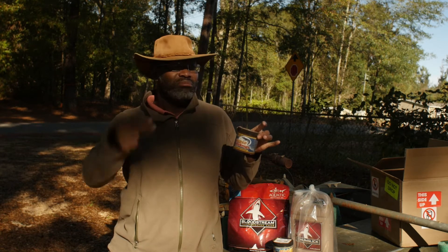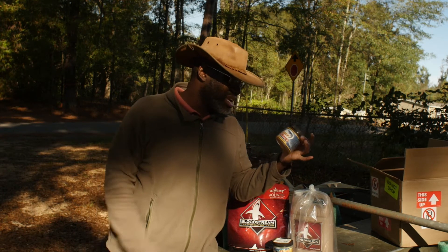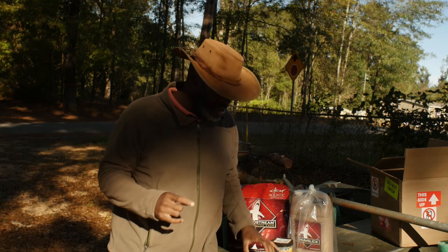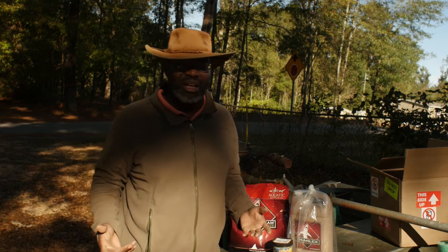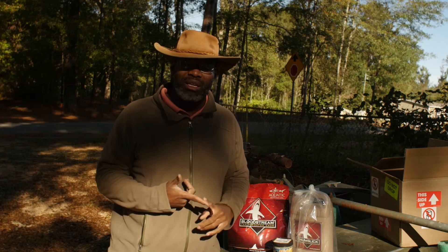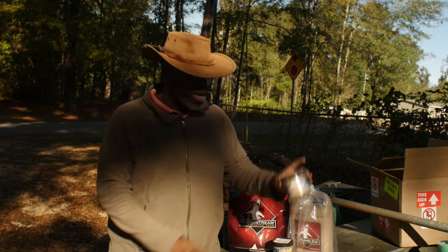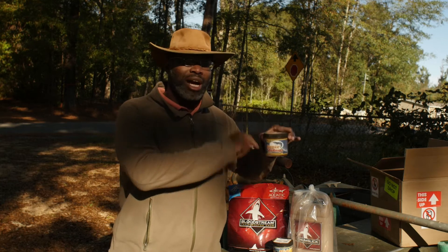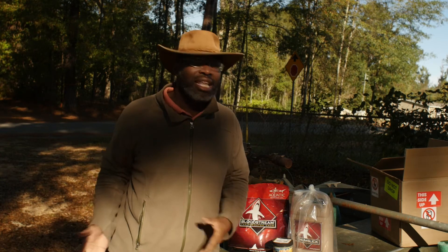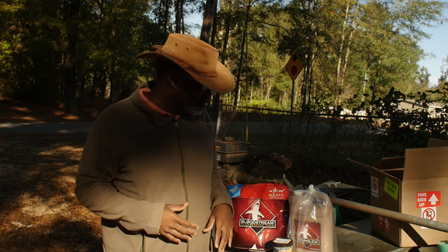I just kept catching bluegill after bluegill after bluegill on it, and I'm really liking it. It also has a UV element in it. I'm the type of guy who's going to use anything to my advantage because I want to catch fish, not look cool. I will use live bait, lures, combine live bait with lures, and use scent — put all that together. A lot of times it's when you combine these sorts of things that works best.